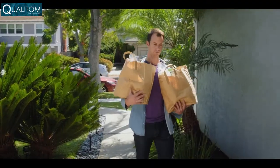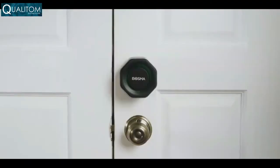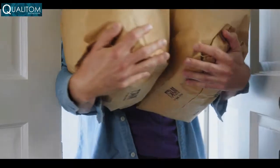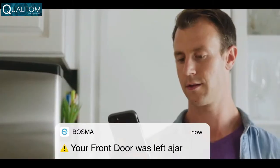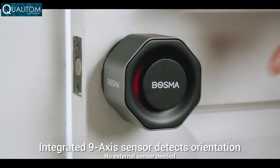Do you hear that? That's the sound of your door automatically unlocking as you return home. Introducing the Bosma Aegis, a new smart home door lock which locks and unlocks using your phone's Bluetooth or Wi-Fi, and automatically locks when the door is closed. In fact, this lock will alert you if your door is left open, doing so without the use of an external sensor.